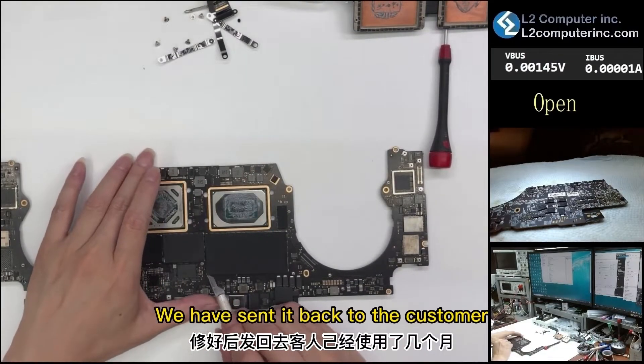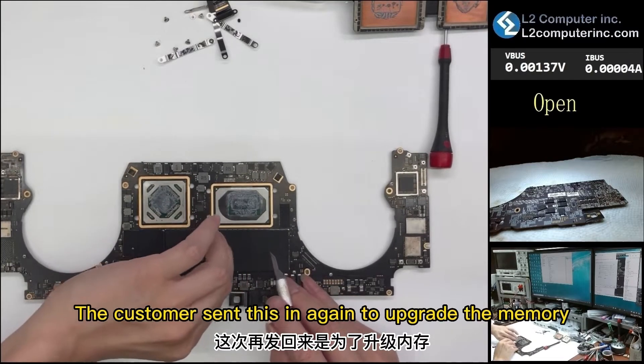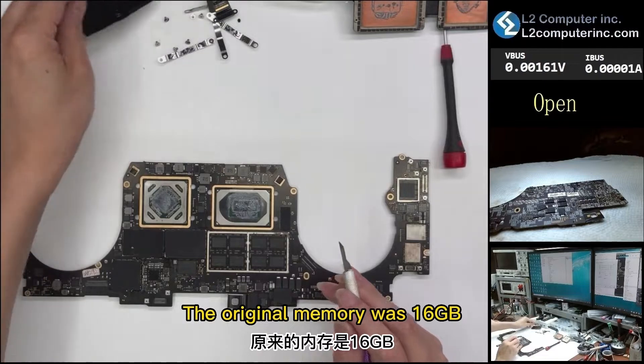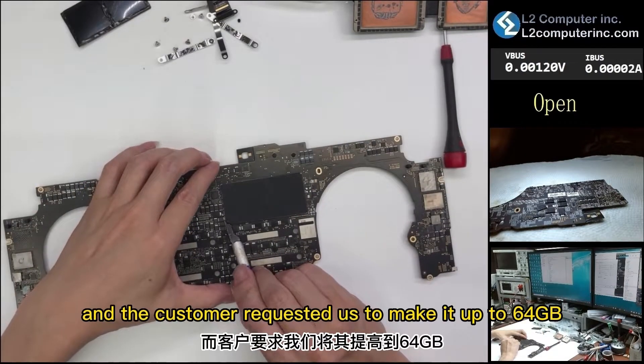We sent it back to the customer for a few months already. The customer sent it in again to upgrade the memory. The original memory was 16GB, and the customer requested us to make it up to 64GB.